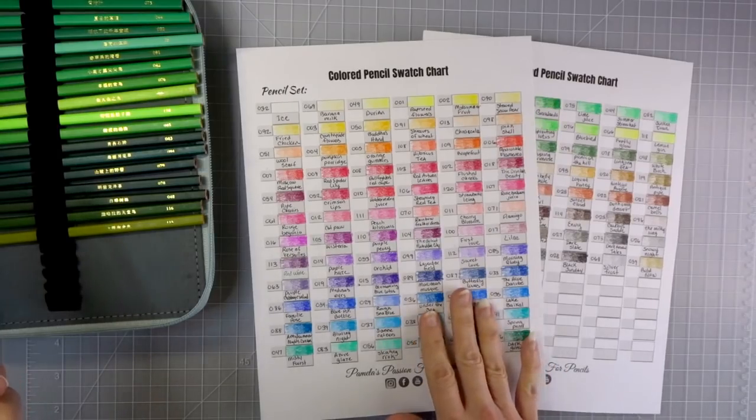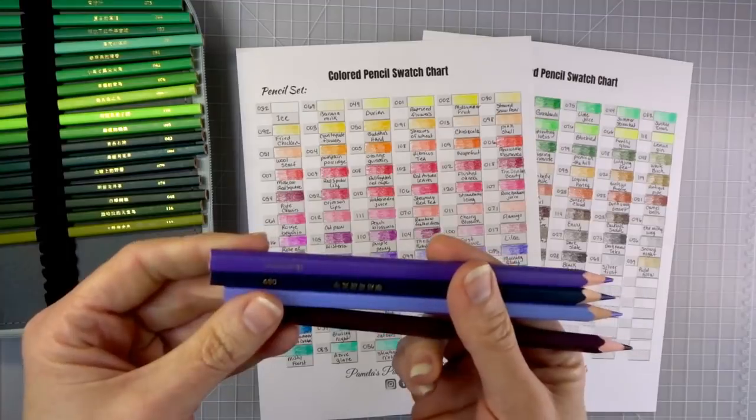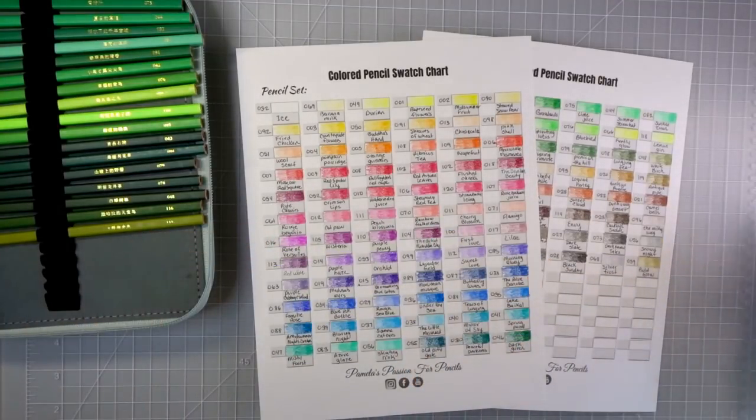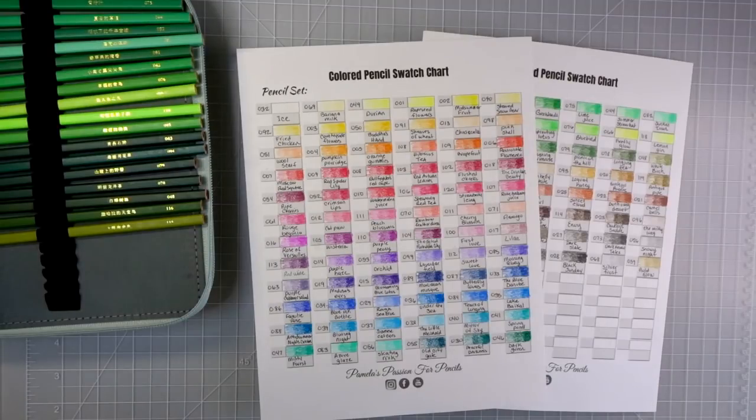I have my swatch sheets here where I put all 120 of these Brutfuner colored pencils in perfect color family order. I made the swatch sheet available in my Facebook group so that you can follow the video and fill out your own swatch chart with all your colors in perfect color family order. In the last video I had enough time to answer five questions — if you haven't seen that video I'll link it in the upper right corner, as well as the video where I swatched out all the colors for these pencils.